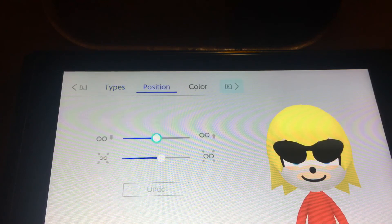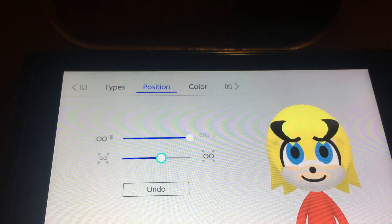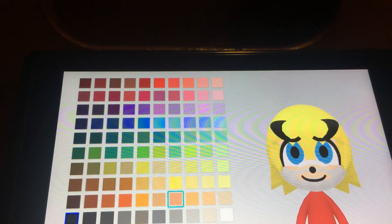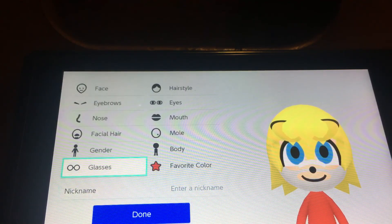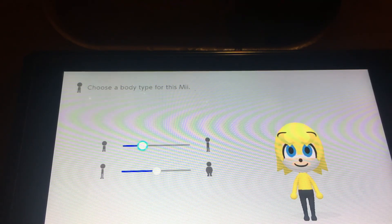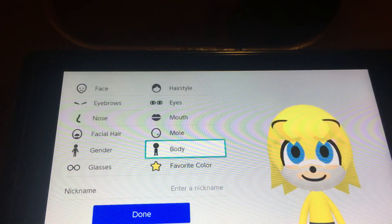And now the glasses — you want to choose this one and make him up. Do it like this, do not make it look big, and you want to make it this one. The color you want to choose yellow. And I think you want to make him a little bit shorter because he's actually shorter than Sonic.